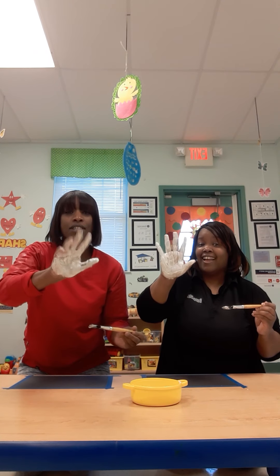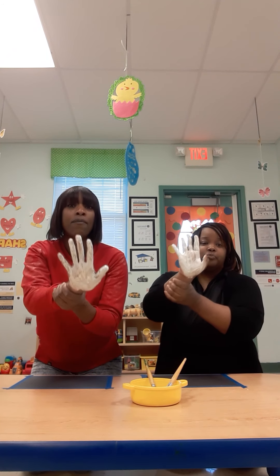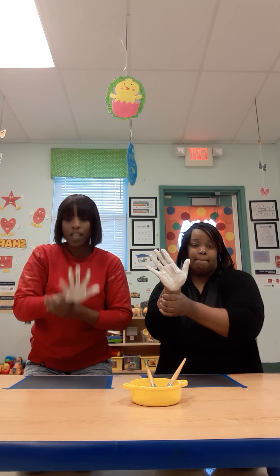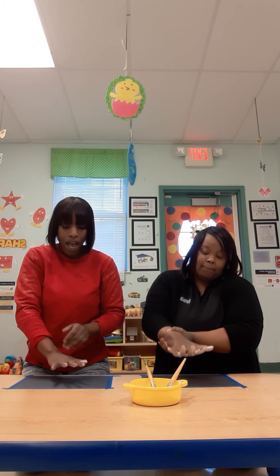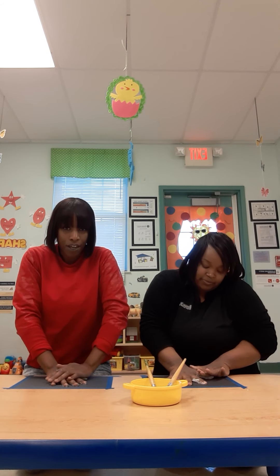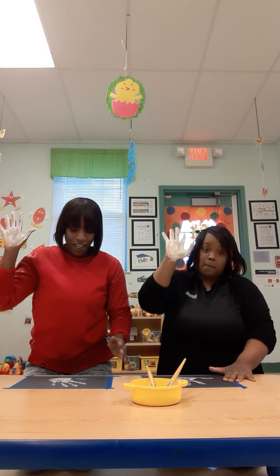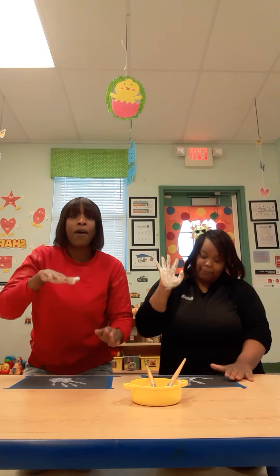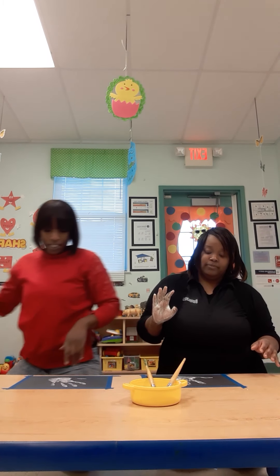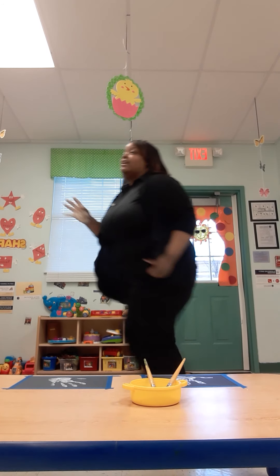All right. Nice — our hands are all done, all painted. And if mom is assisting, you're going to take your child's hand, you're going to place it like so onto the paper — BAM — press firmly to make sure you get all the prints inside.